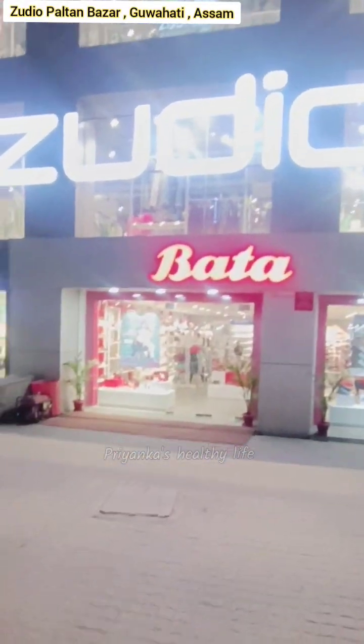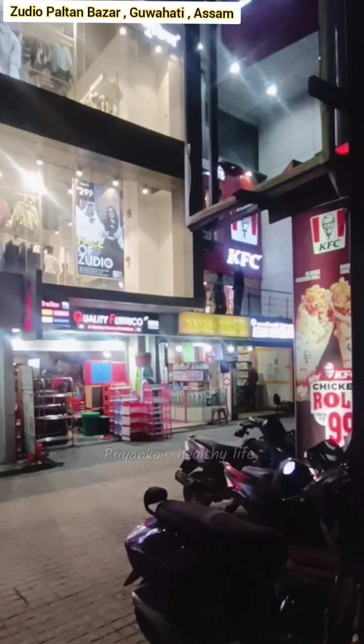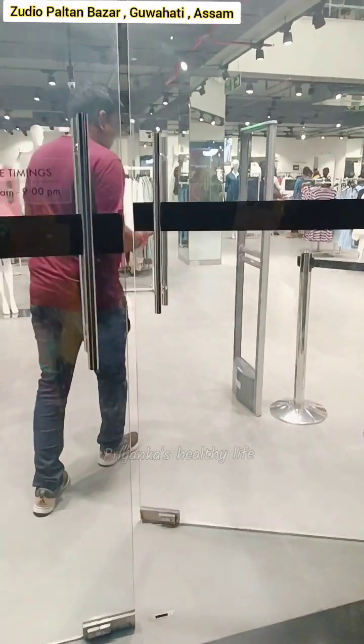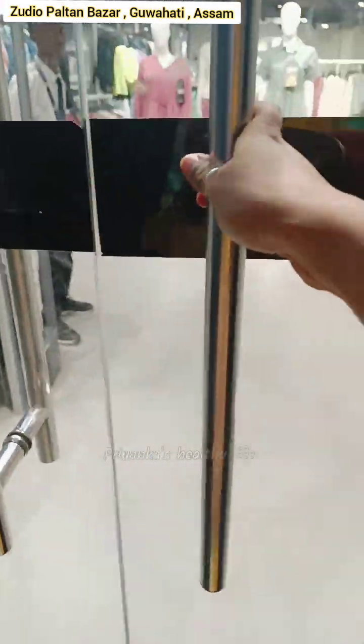Welcome, I will go to the studio. Zudio is the first company that has to be budget-friendly fashion brands. I am very happy to see this very popular fashion brand. I was really happy to see the fashion brand of Zudio.